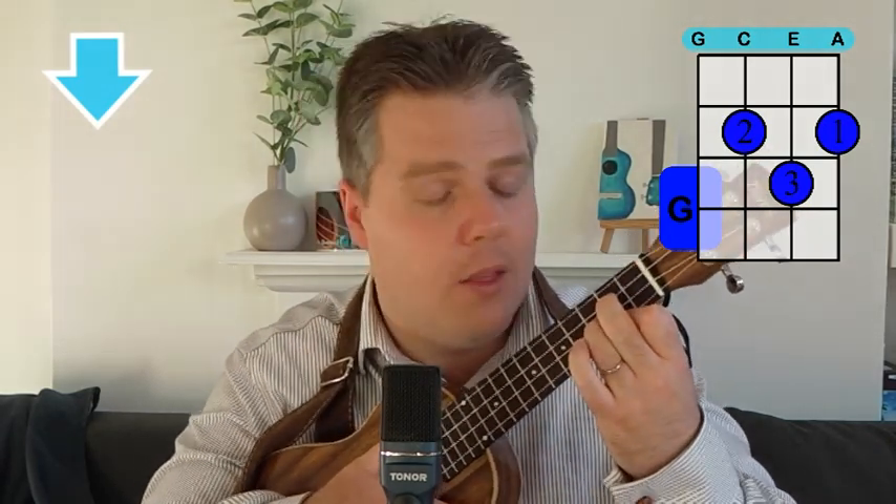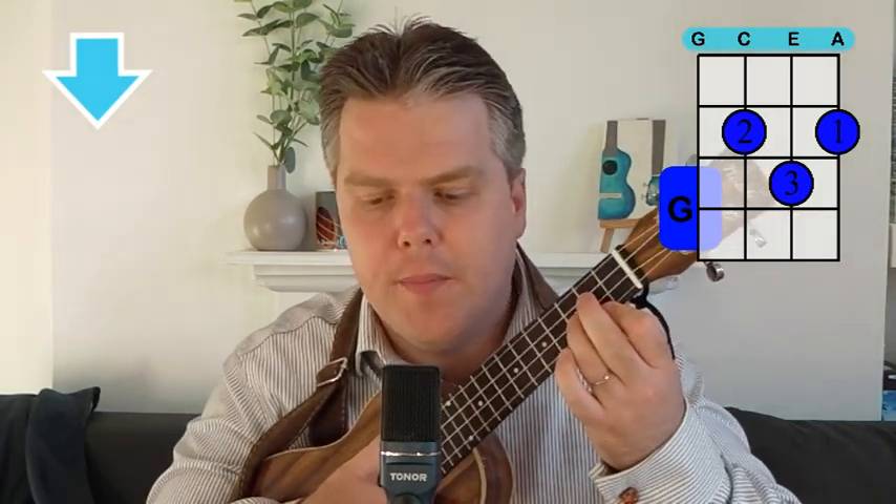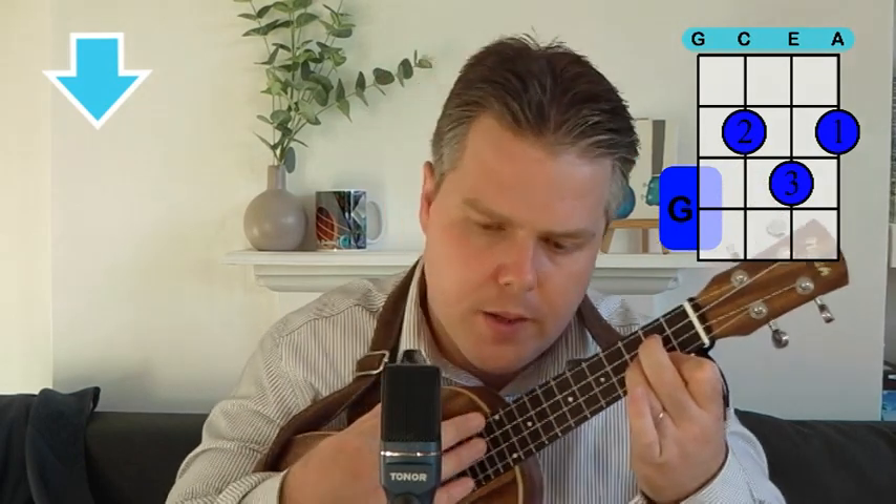Starting on the G — just our first two fingers there. Our first finger on the A string on the second fret, our second finger above it on the C string on the second fret, and our third finger on the E string on the third fret. Let's have a quick look at the diagram there — the G chord.